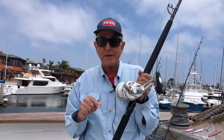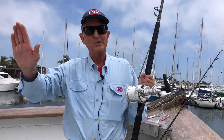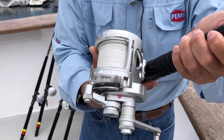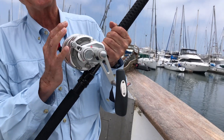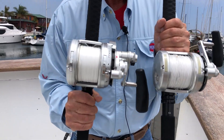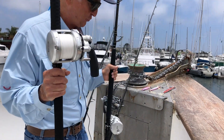Sometimes you get out there and all the fish are 250 pounds and up, or maybe you're young and strong and want something heavier. The Penn International 20 VISX steps it up to 53 ounces — quite a jump from the 16's 36 ounces — but you get a tremendous increase in line capacity, a substantial increase in frame beef, bigger handle, and bigger drag material.